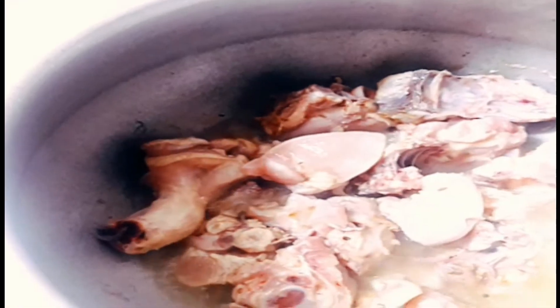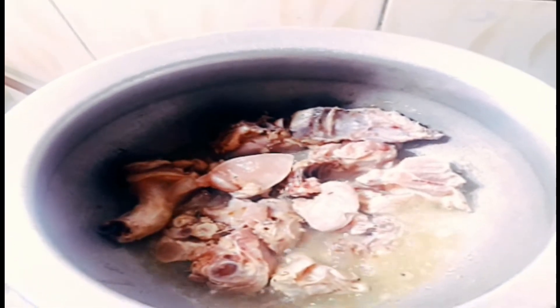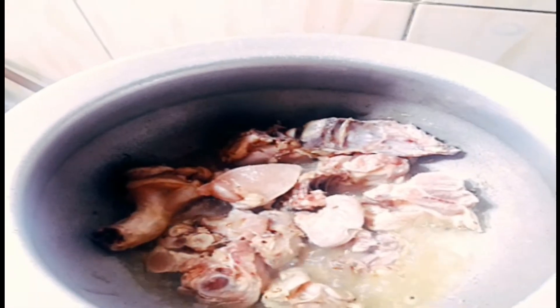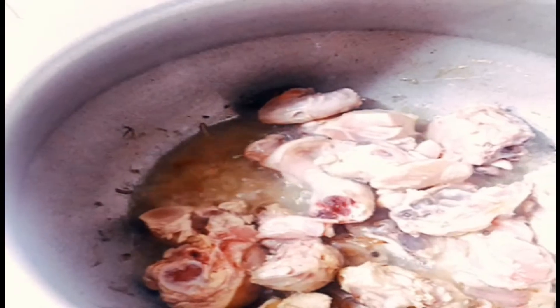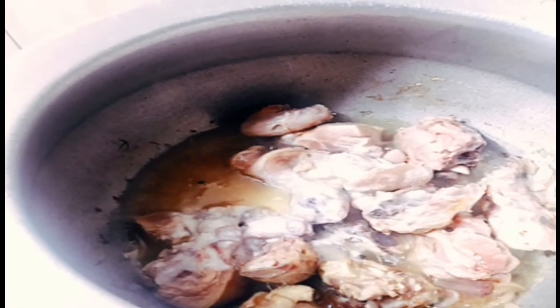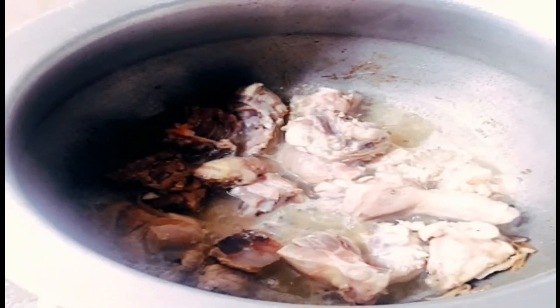I will start to brown the chicken. I will add chicken to the chicken. I will add some salt to the chicken. Put the chicken in the middle of the pan.